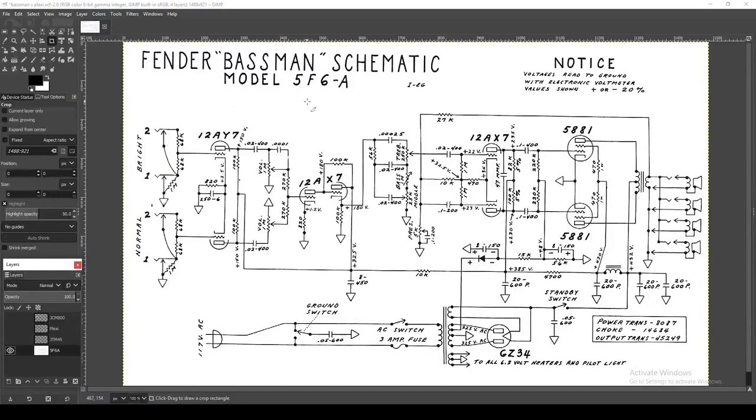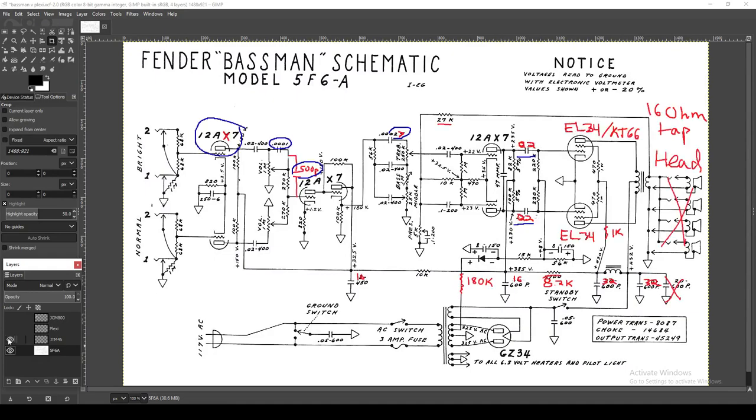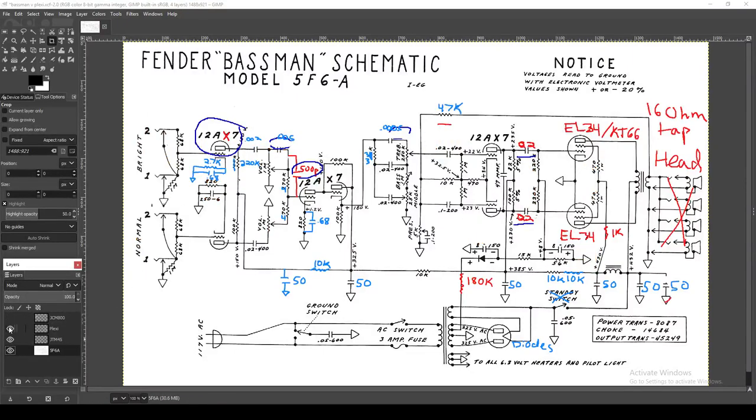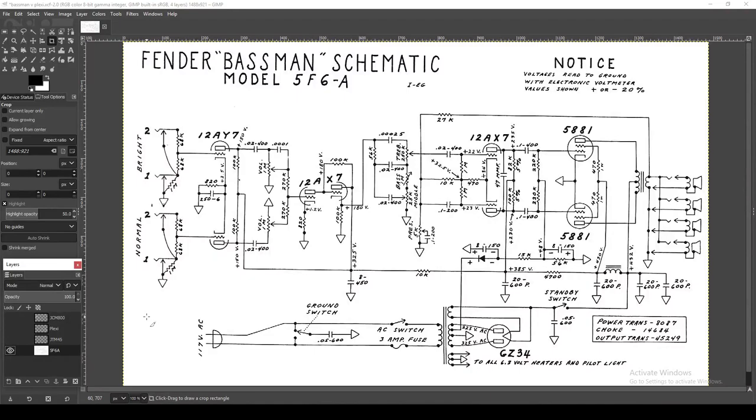Let's start with the Fender Bassman. I'm going to go all the way through the whole schematic, and a lot of this will come on the front end with the Bassman. I've actually overlaid the changes: JTM45 is in red, JTM45 to Plexi is in blue, and JCM800 is in gold. That's the format I'm using — I think it's easiest to understand going that direction.